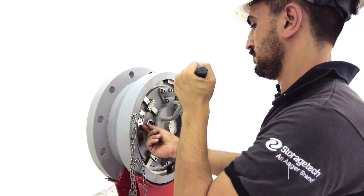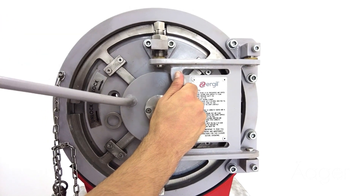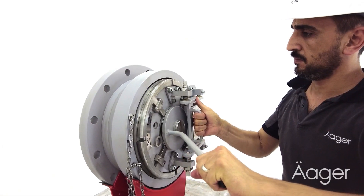Turn the control lever into the counterclockwise position. Open the door using the handle. Finally, the door is opened by manually moving it forward.